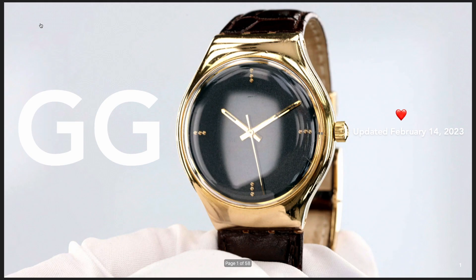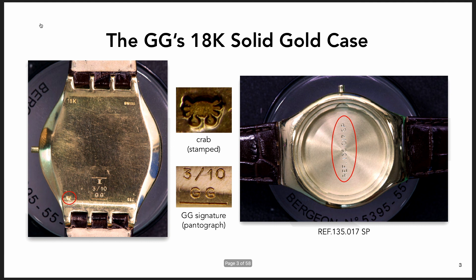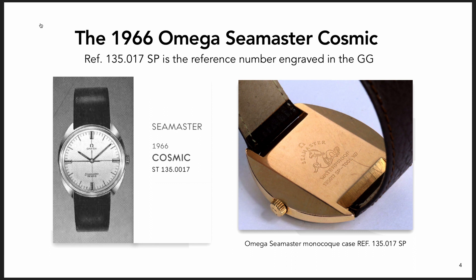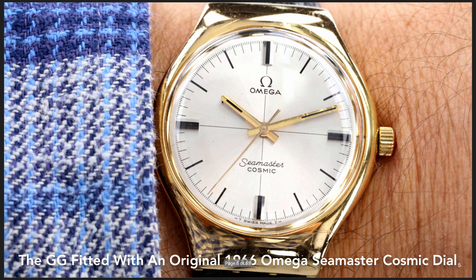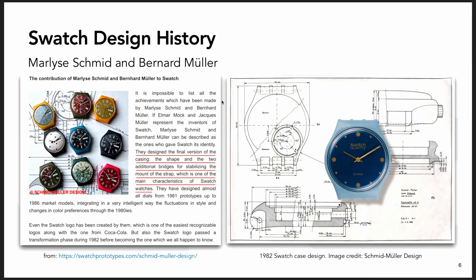I bought this watch used a couple of months ago - three months ago now. It looks like a Swatch, but it had an Omega reference number in it from the mid-1960s and had a movement in it. This is the watch that that reference number corresponds to - the actual Omega. And this is the watch I found with the proper dial and hands from the reference number in it.